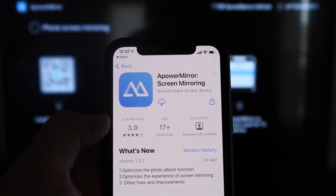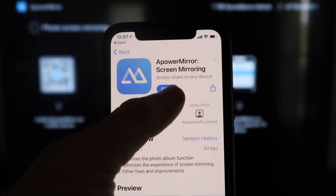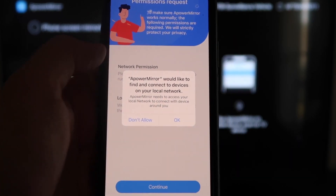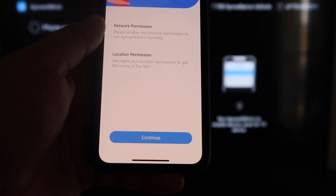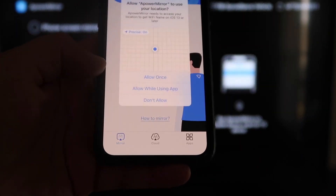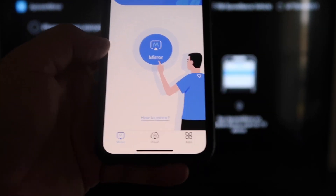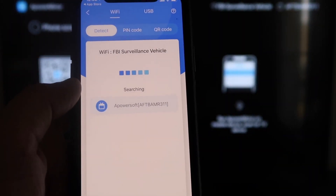That way you can download the APowerMirror screen app on your iPhone. Click on it to download it, then click Open. It'll ask: APowerMirror would like to find and connect devices on your local network — click OK because both devices have to be connected to the same Wi-Fi network. It's also asking for network and location permission — click Continue and then Allow While Using App. Now it's recognizing your Wi-Fi connection. Click that middle button where it says Mirror and it will search for your Wi-Fi network.